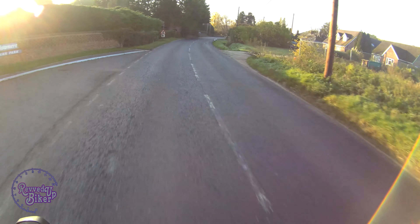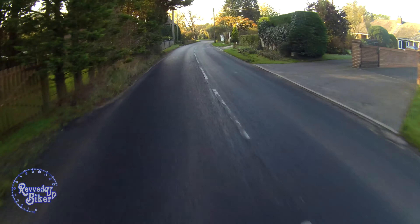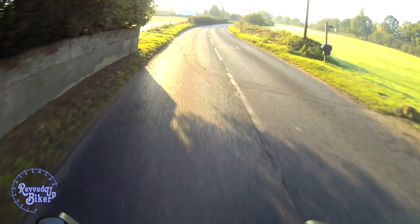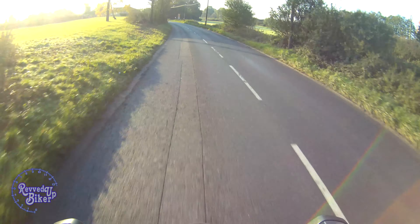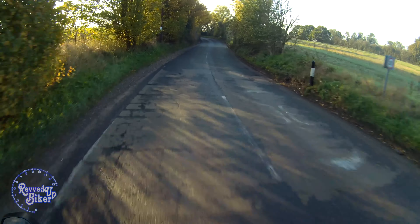I ended up getting rid of my normal halogen bulbs because on this Sprint ST they're absolutely useless. Even though I had ones that are meant to be like 50% brighter, they were a bit better than the standard bulbs but still not great. Whenever I went out on a night ride my headlight beam would be absolutely useless compared to other people's car beams and headlights, and when you've got cars coming head-on at you, you can't see absolutely nothing in front of you — all you can see is other people's car lights blaring straight at you.